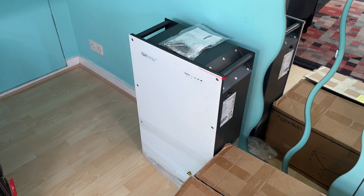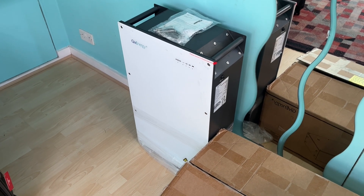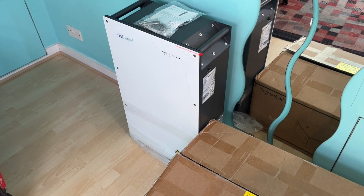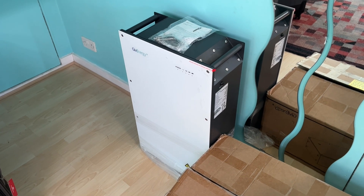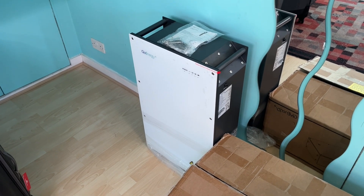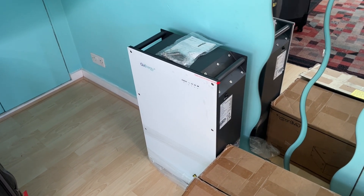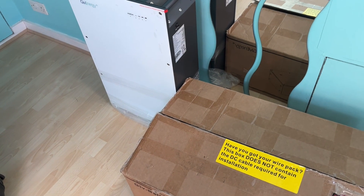I called the company I bought it from and they told me the cable should have come with the battery. It turns out the battery was delivered via a different distributor who also told me the cable should have come with it — even though GivEnergy says cables don't come with the battery. It seems to me that this company accidentally advertised that the cable comes with it, because as soon as I explained the situation they both said they'd sort me out and get me a cable.